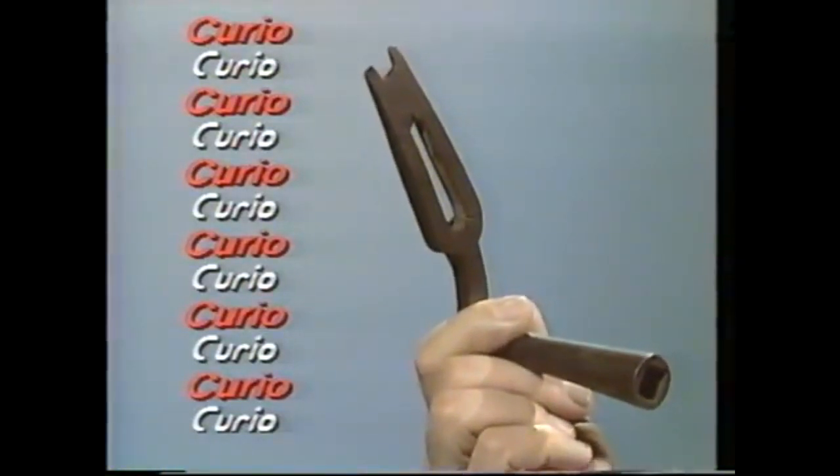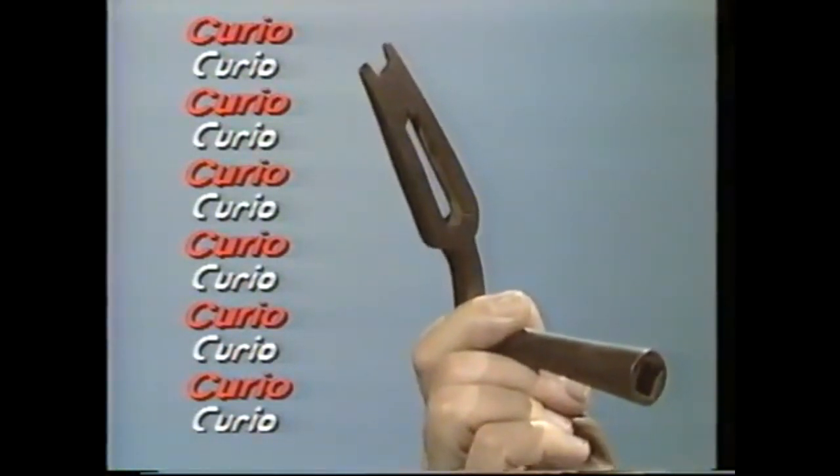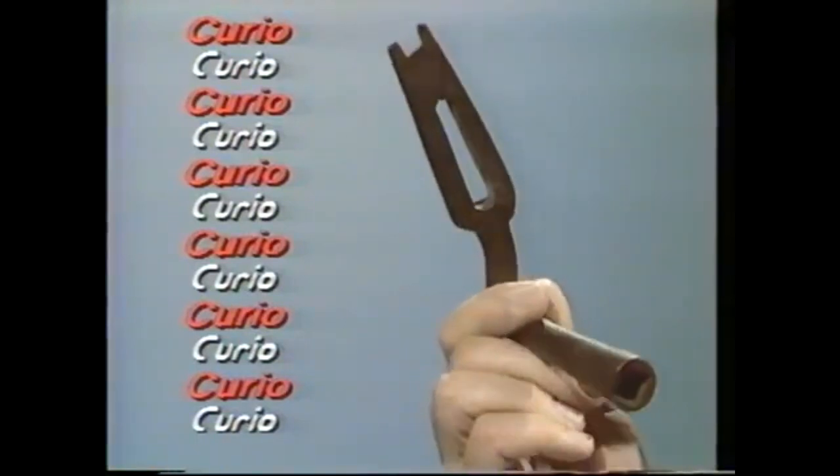This looks like the end of an odd garden hoe, or perhaps a golf club, but a hundred years ago you might have needed it for a good night's sleep — so what do you think it is?